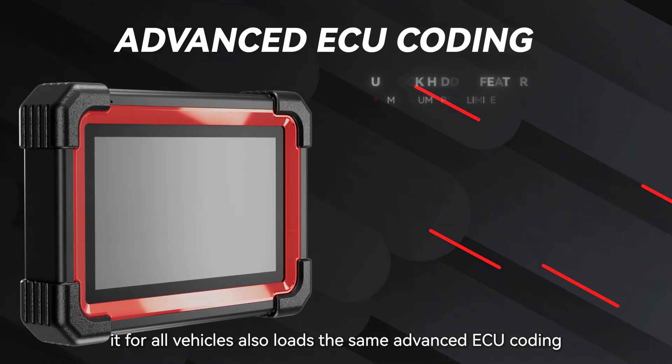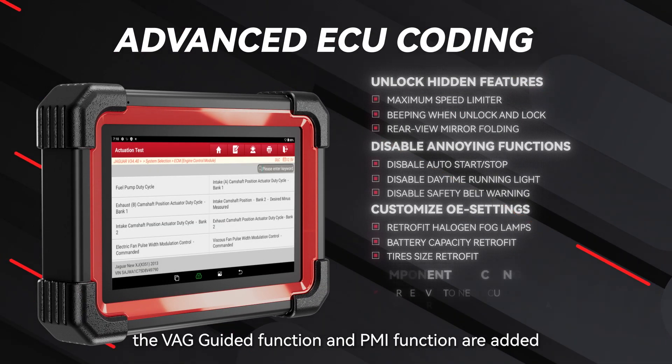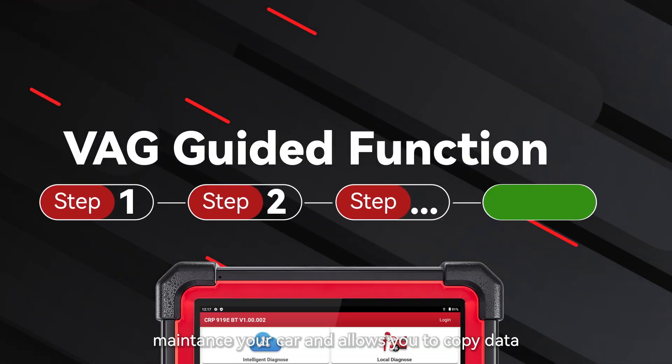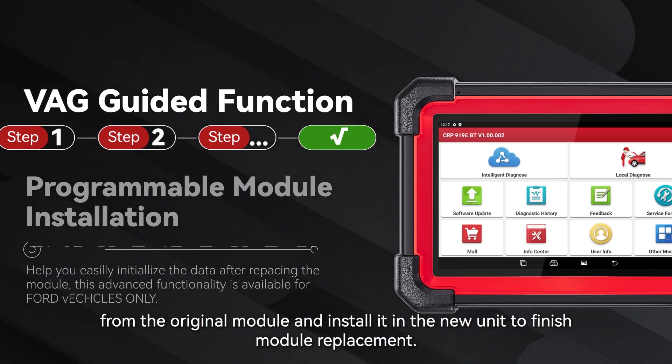It also loads the same advanced ECU coding functions to boost vehicle performance for all vehicles. The VAG-guided function and PMI function are added, which can step-by-step instruct and guide you to repair and maintain your car, and allows you to copy data from the original module and install it in the new unit to finish module replacement.